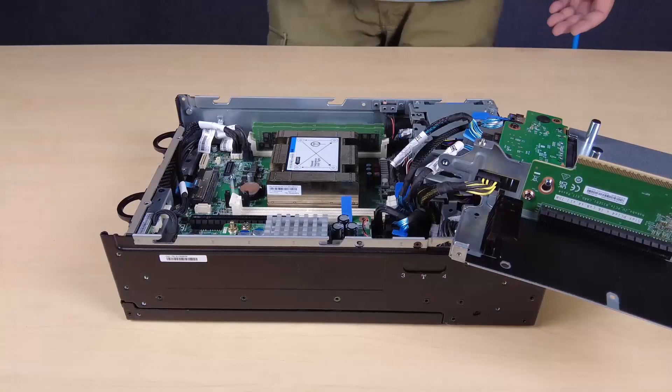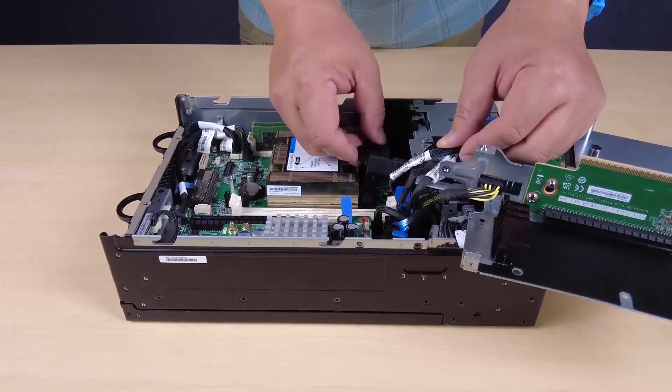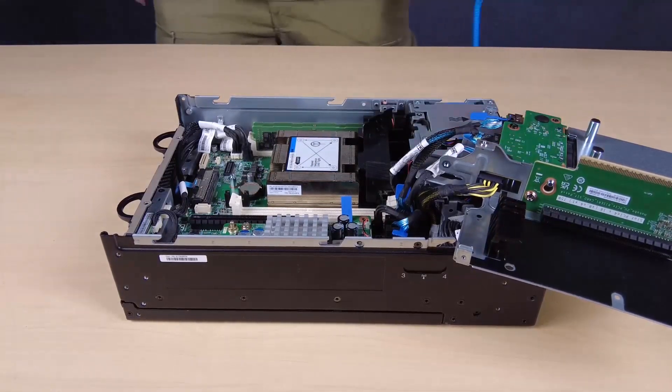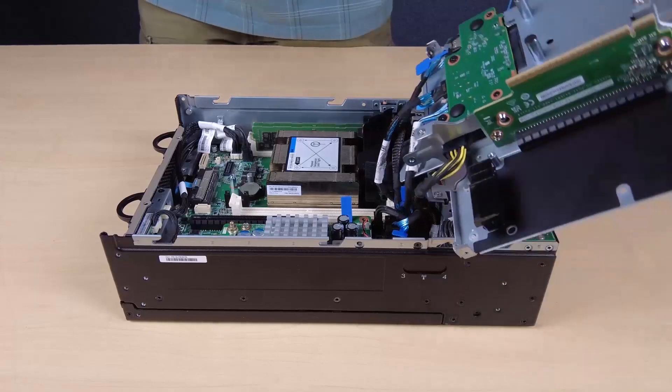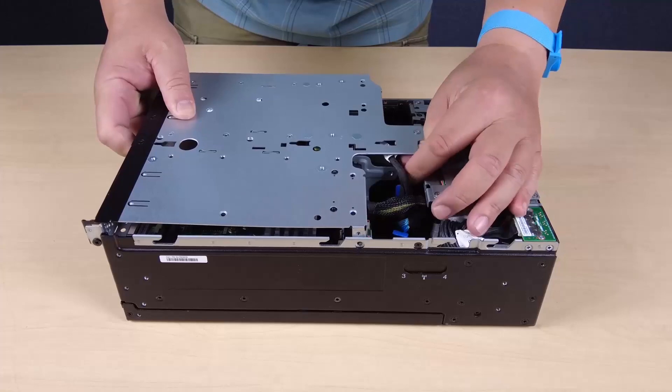Reinstall the processor air baffle. Make sure to adjust the processor air baffle according to the configuration. Align the front of the riser assembly with the edge of the chassis and then lower the riser assembly into the node.